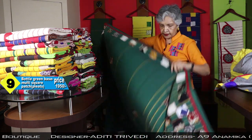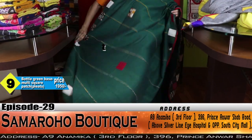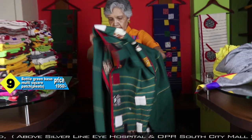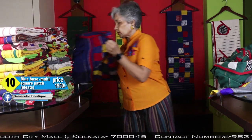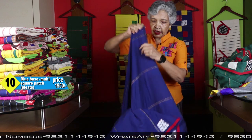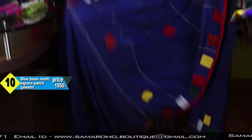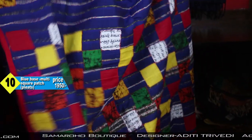It also has that pleats style. This is for the pleats, and this will be the pallu. Same price — 1950. Vibrant colors. If you want, you can use many contrast blouses — with any blouse you can wear this. If you don't want to cut that blouse piece portion, you will get more pleats, and with any contrast blouse you can wear it.